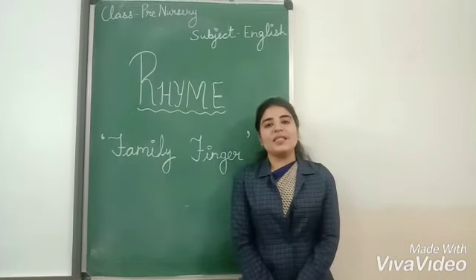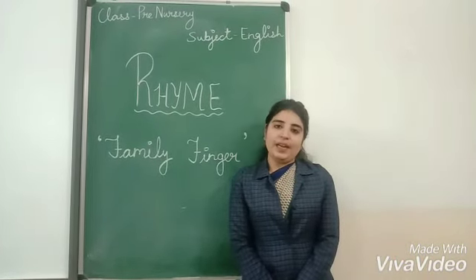I hope you loved this rhyme. Watch this video twice and repeat it. Thank you.